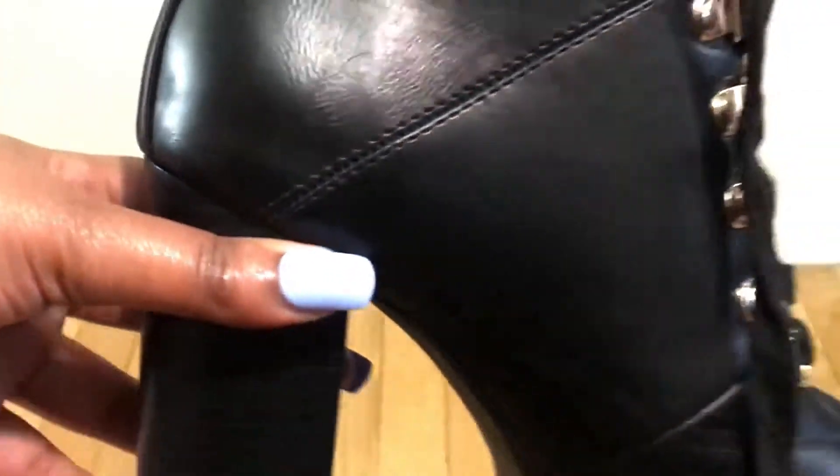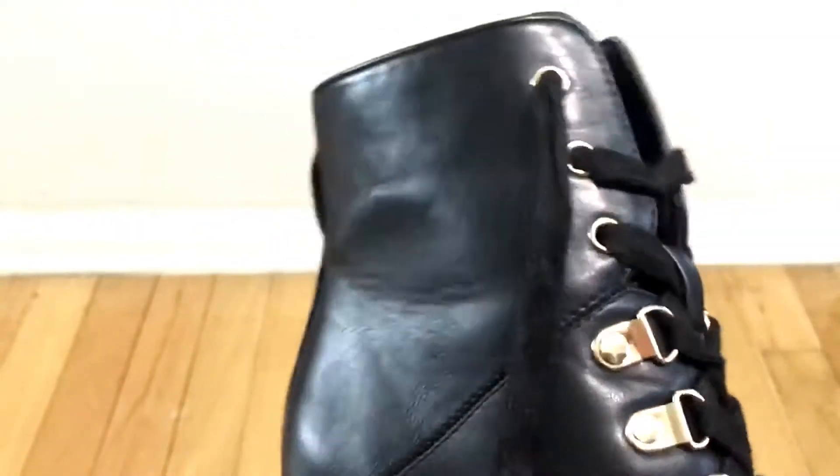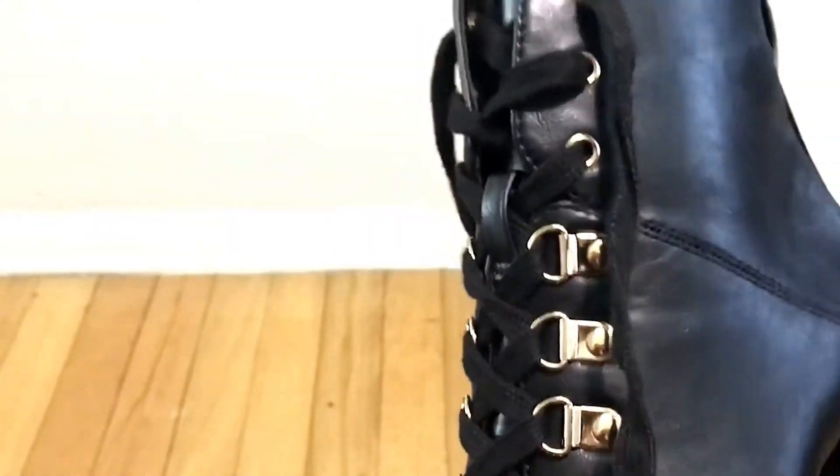I just wanted to show what the fabrics look like up close and personal, because I love to see what the details and fabric actually look like so I can imagine what it feels like. For all the girls who are just like me, here is an up-close look at the black boot.